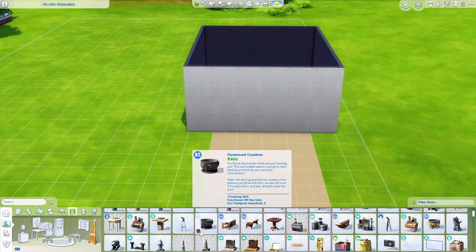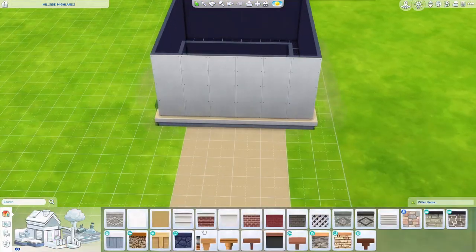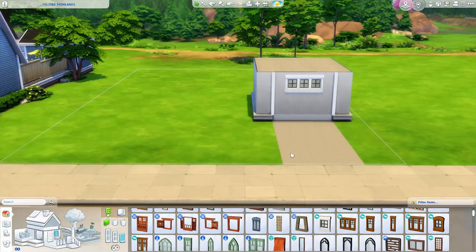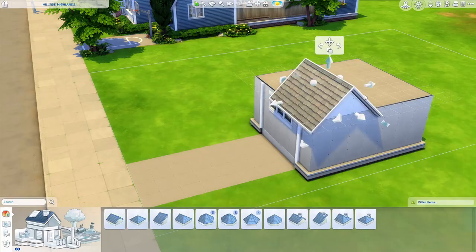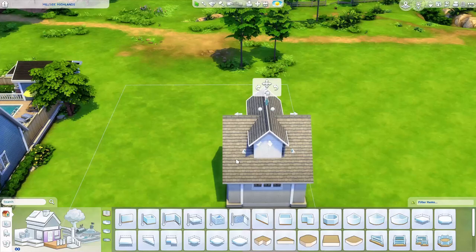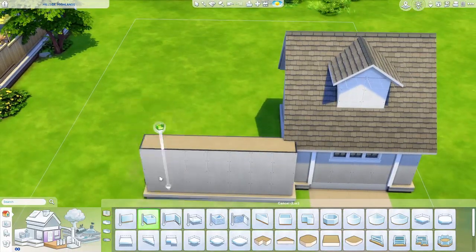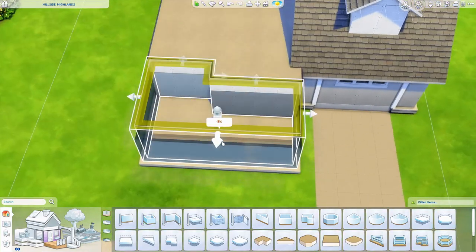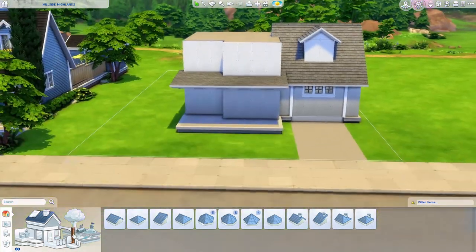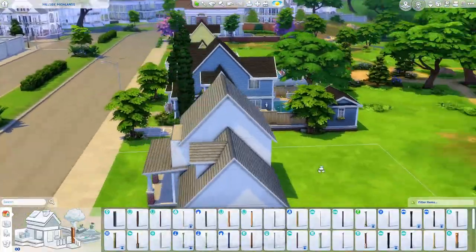Hey everyone and welcome back to my channel, or just welcome if you are new. My name is The Clumsy Simmer and today we are back in Newcrest doing another suburban home. This one is different from the last one — it's not blue, it's not for three different generations, and the layout and yard are different.